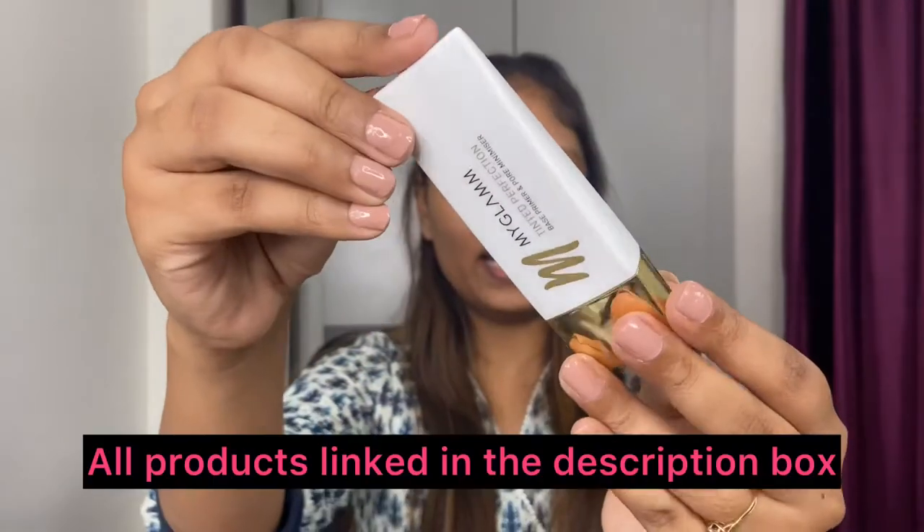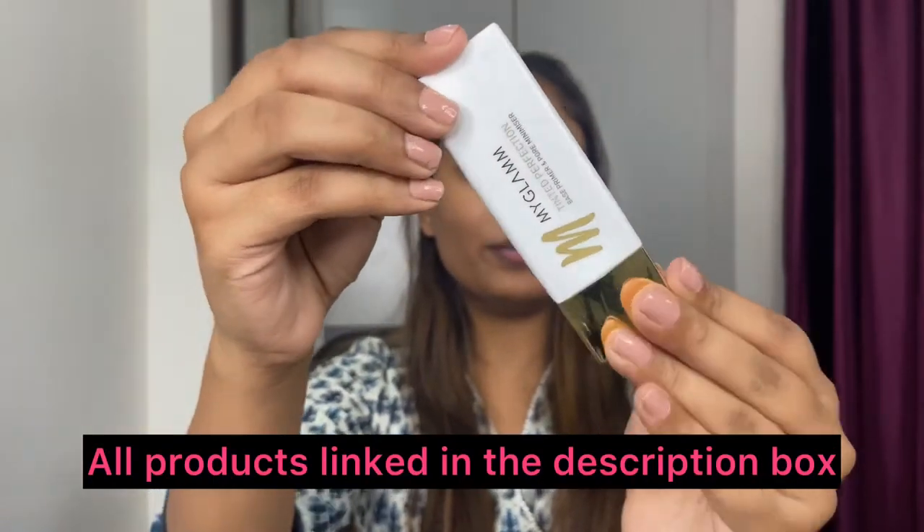So I've already prepped my skin, so I'm going to move to the base directly. Make sure you prep your skin before doing your makeup — it's really, really important. So I'm going to start with the primer from My Glam. Primers are very important; it makes your skin even and just makes your base look very flawless. I'm going to take very little and apply it on my nose area as well as under my eyes.